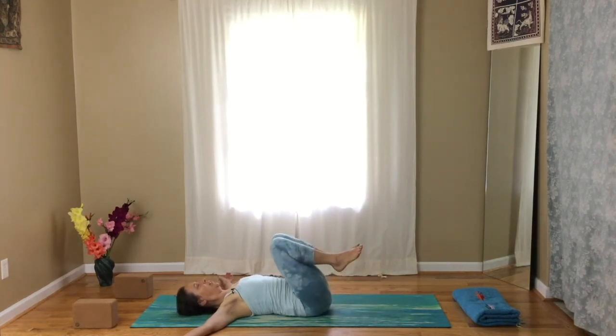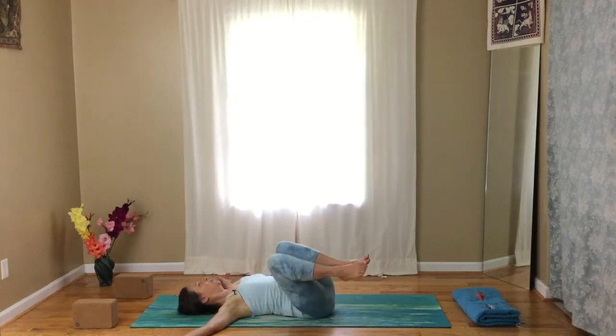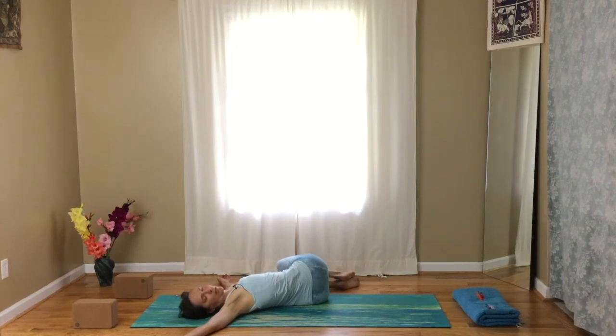Bring your knees into your chest, then twist over to the right with the head to the left and relax here. Inhale, push your left hip down to lift your knees up. Exhale, knees over to the left, head turns to the right, and relax. Every time you do even these simple poses, if you really pay attention, something's going to feel a little different — just like every time you climb that rock wall, even though it might be the same wall, you might see it a little differently, even if your fingers and feet are just a quarter of an inch different.